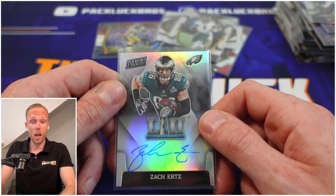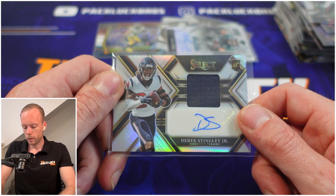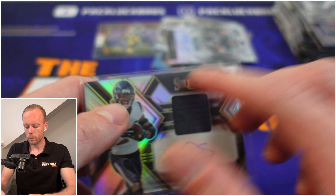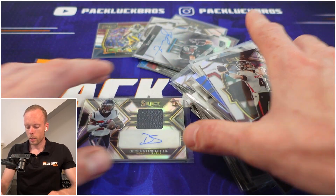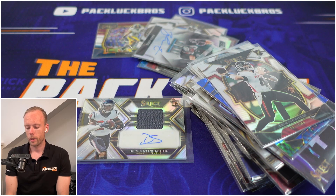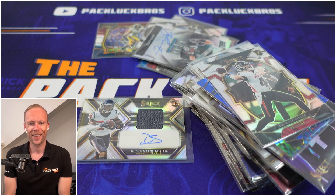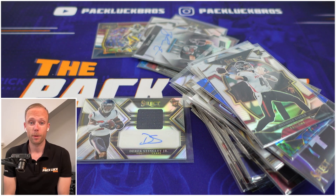Our RPA is Derek Stingley — a low draft pick, so that's cool, but he's a defensive player and the Houston Texans were really bad last year. I think this Select box is the equivalent of the 2022 Houston Texans — that's an opinion I share. If you want to see more of our content, please like and subscribe — you really do enable us to make more content. Hope to see you in our next video, which is the Elite Boom Box. Thanks for watching!